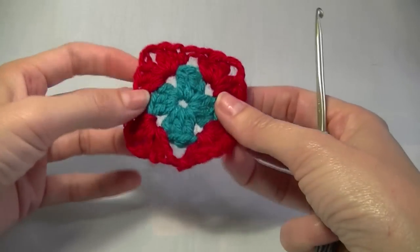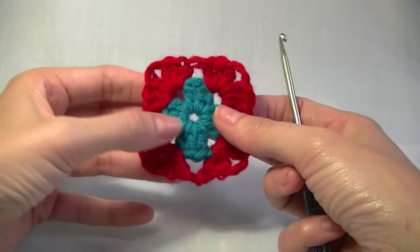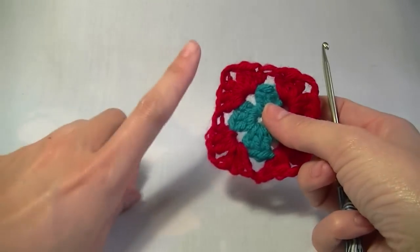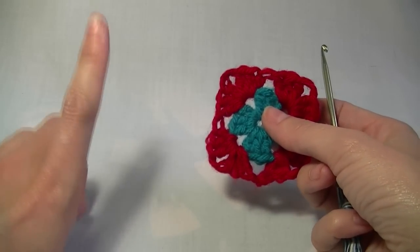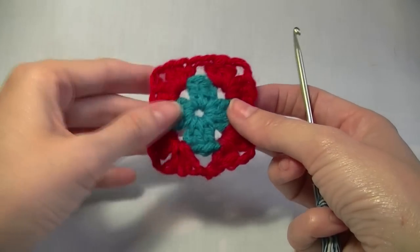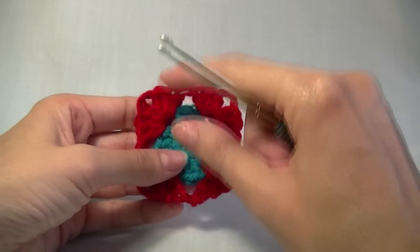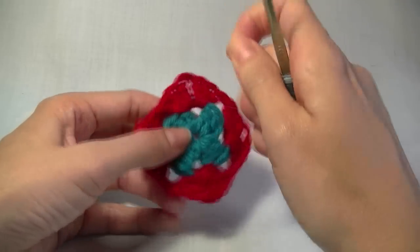First of all we want to start with the first two rounds of a granny square. If you don't know how to do this I will put in a video here so that you can follow along to make the first two rounds of your granny square. You can make it however you like — follow my video or make it how you normally do your granny squares.